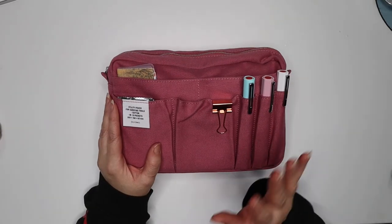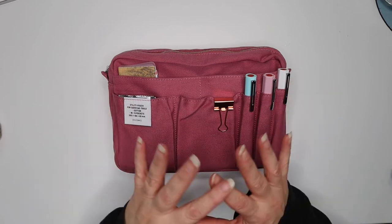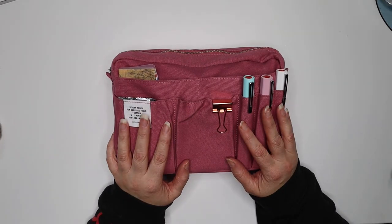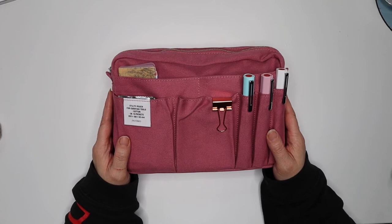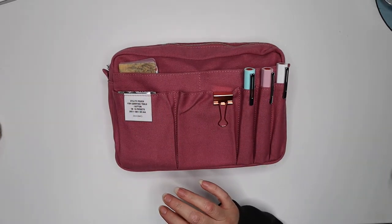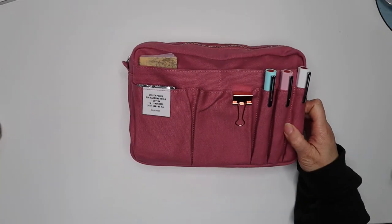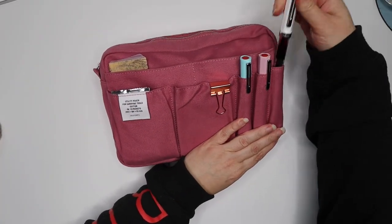I've shown you the sketching pouch. I'm also taking this medium Delphonics pouch for travel journaling — not my main journal, just a travel journal documenting my day-to-day thoughts, feelings, and maybe some sketches. In the front pocket I have my three favorite fountain pens.